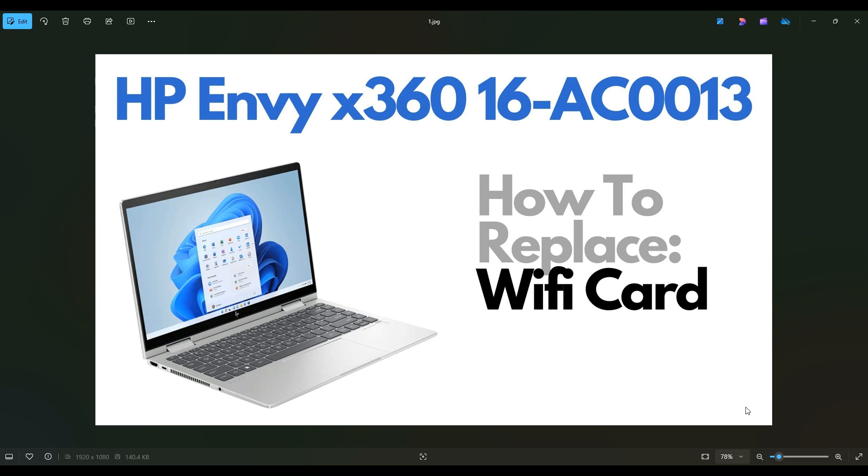First thing: power down your computer the correct way, make sure it's off and unplugged from your charger. We're then going to flip your computer over to access the bottom case screws.